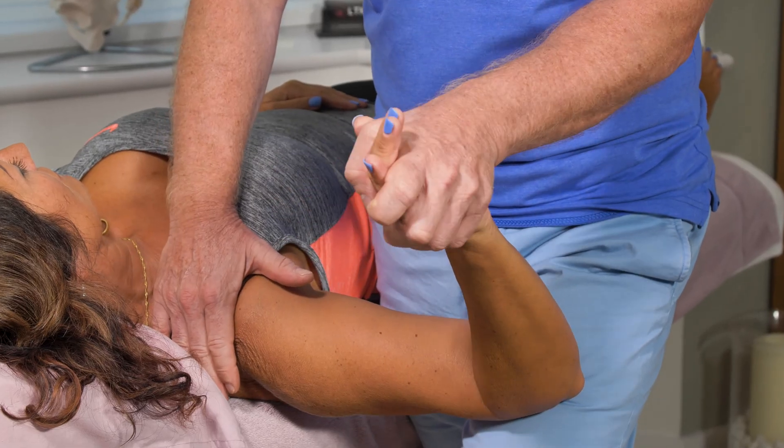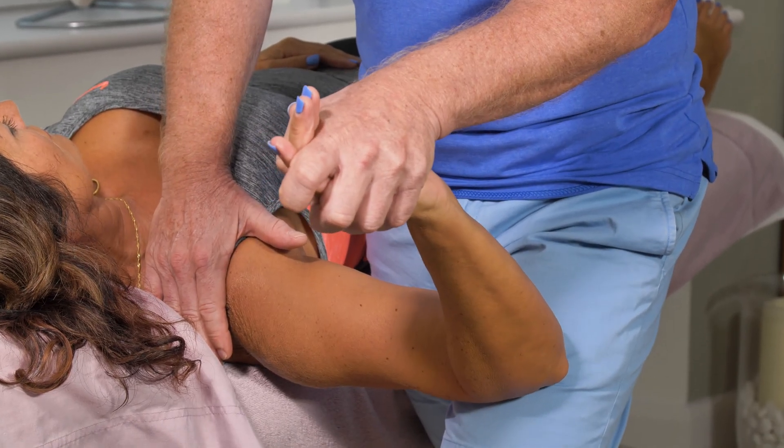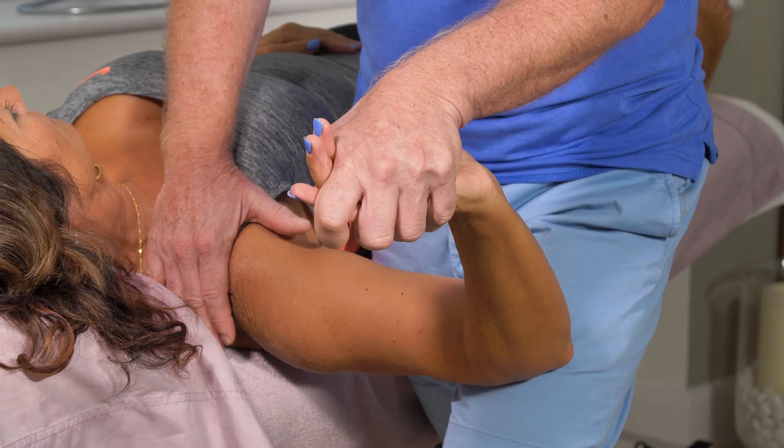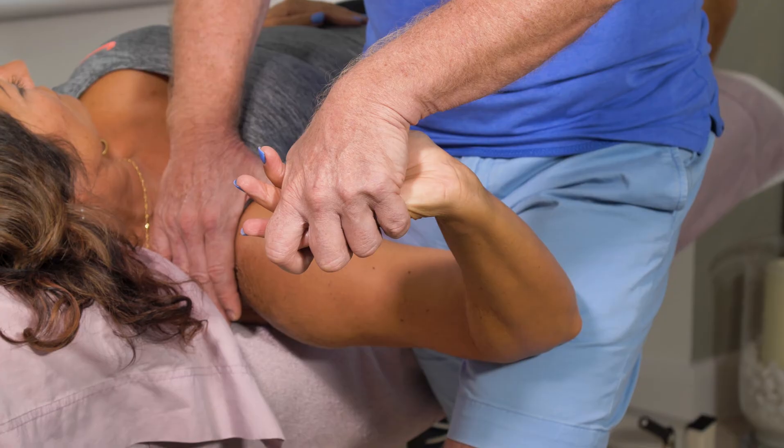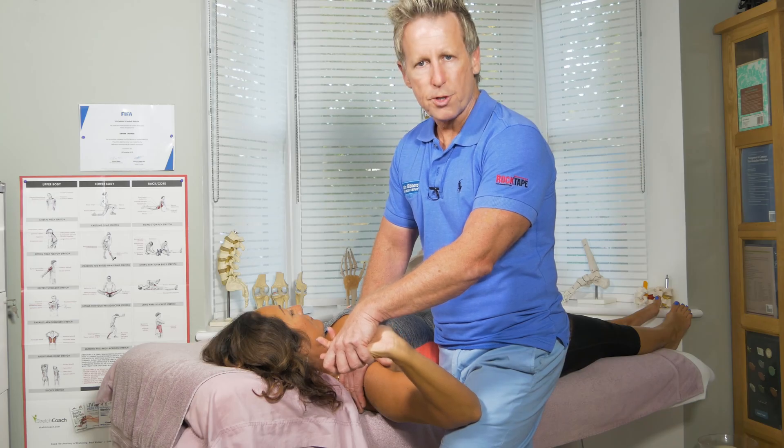I'm going to slowly abduct towards 90 degrees, and then from this position I'm going to apply wrist and finger extension. If any symptoms come on from the patient at this point, it would be a positive sign.